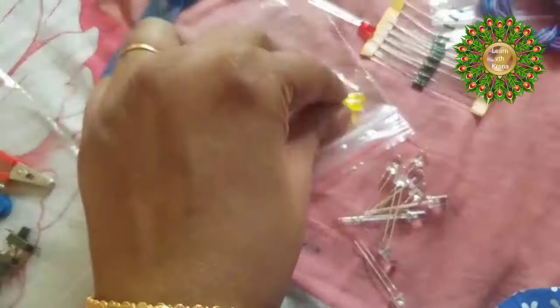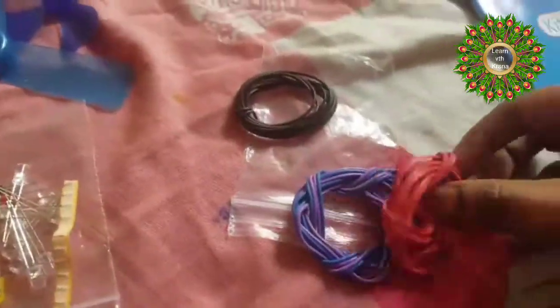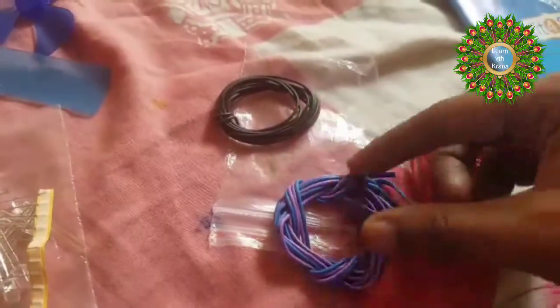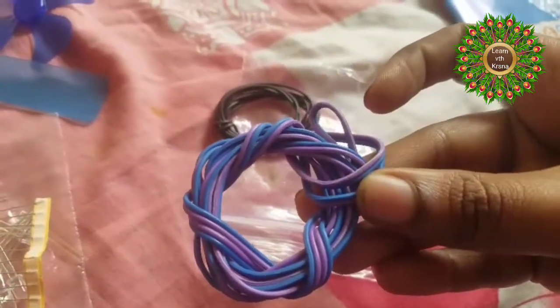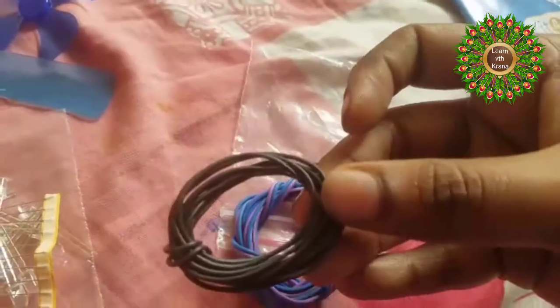That's all about this unboxing review — I have shown you everything in the box. Is it worth spending money on this item? My personal comment is yes — we have to encourage our kids with such types of toys to develop interest towards studies and make learning fun. Such toys make learning easy, and kids enjoy discovering new items and things.